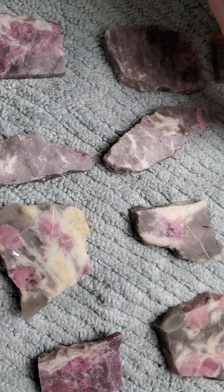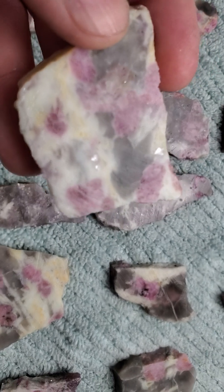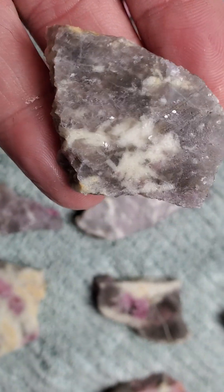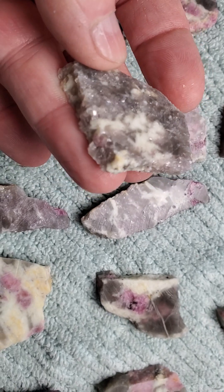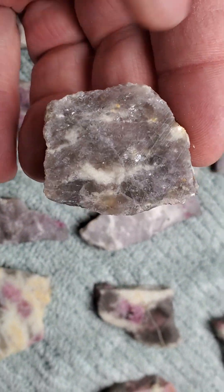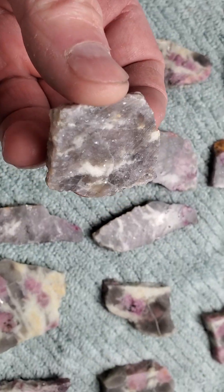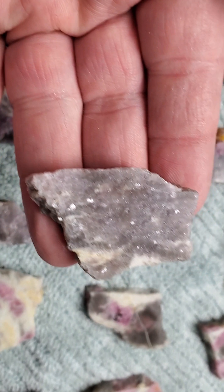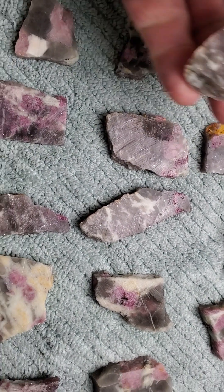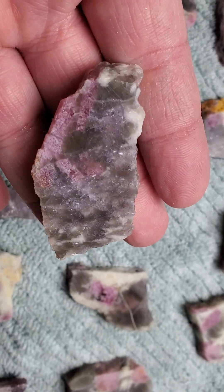Some of them shimmer — that one has two big silver spots. See if the camera can focus on those little silver spots. Some of the smaller ones have even more of them. When you turn them, they shimmer. These are going to be so cool when I polish them up — you'll see this little shimmering and sparkling. I'm going to turn these into pendants.